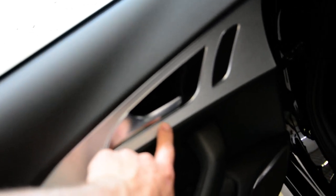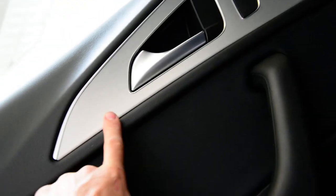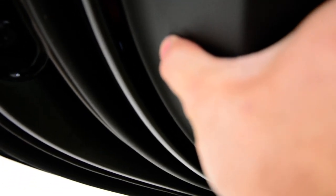First you need to remove this silver trim. It has clips. After that, under this, you'll have two Torx T20 screws. You'll have another screw here in this hole. And after that you need to push here to release a clip. After that you can take it away.